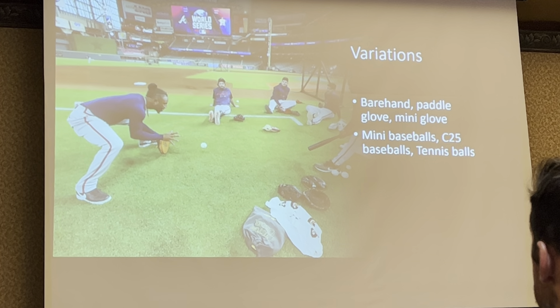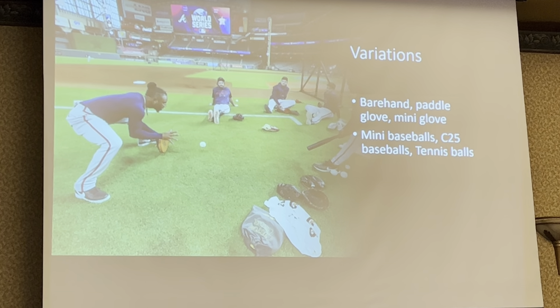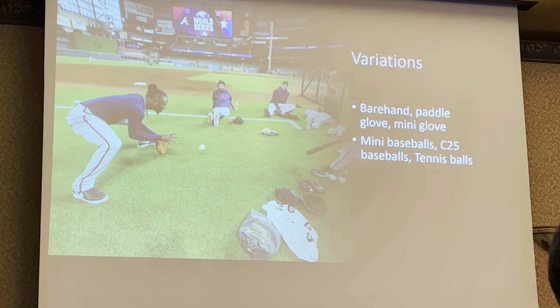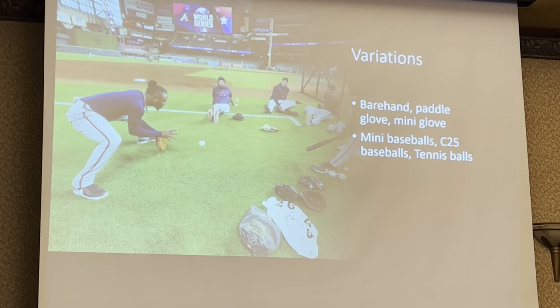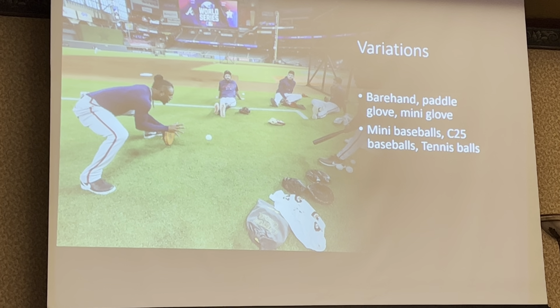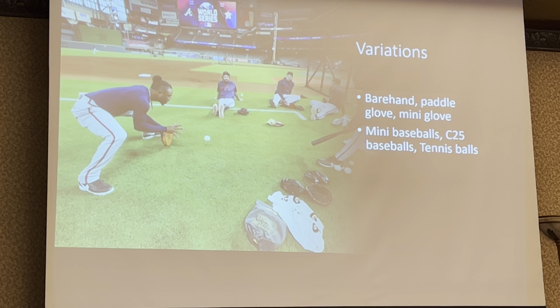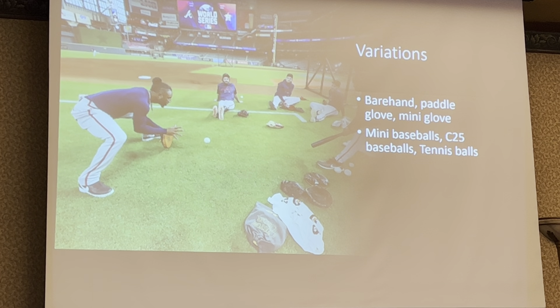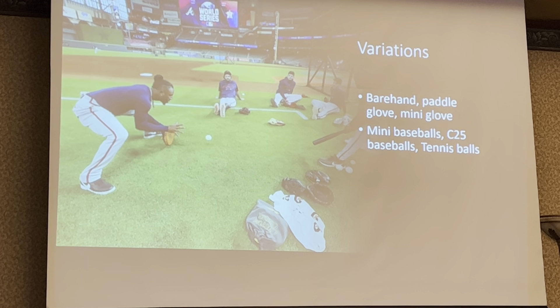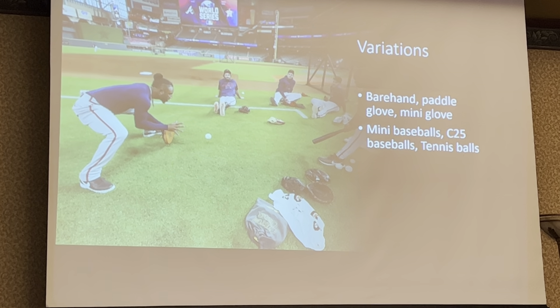Variations — all those drills we just went through, you can go barehand, paddle glove (that completely flat glove), mini glove, or mini baseballs. The C25 balls are overweight; you can also use underweight baseballs. Tennis balls or soft light balls I really like as well — those things will stay down. If you don't catch it in the right spot, they're going to pop out.